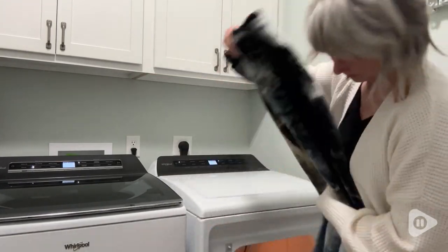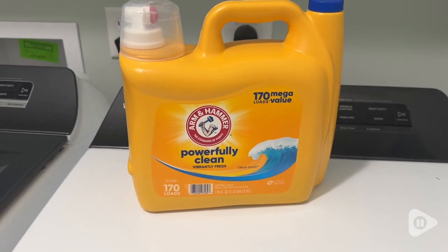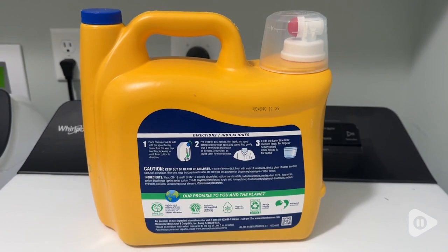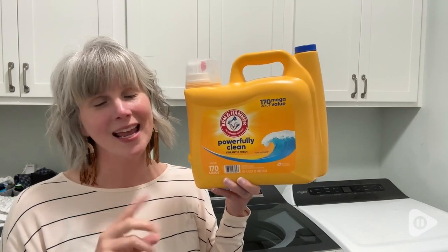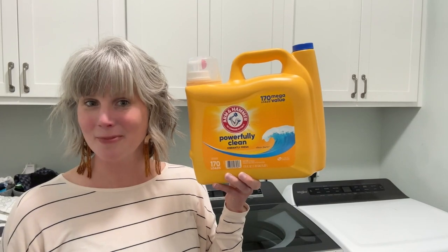This container holds over a gallon of detergent, so you can get up to 170 loads. It's a fantastic value. I absolutely love it. I think Arm & Hammer is superior when it comes to making things smell great, and this detergent did not disappoint. And that's my point of view.